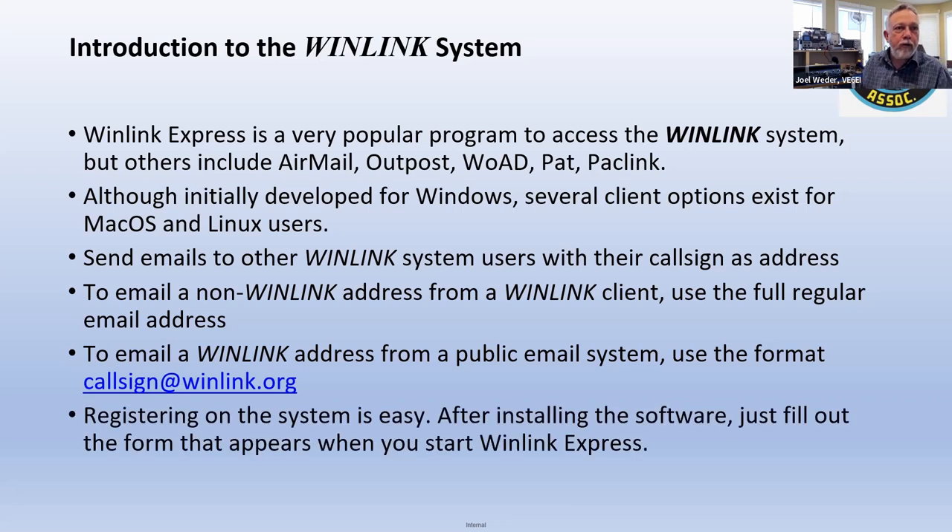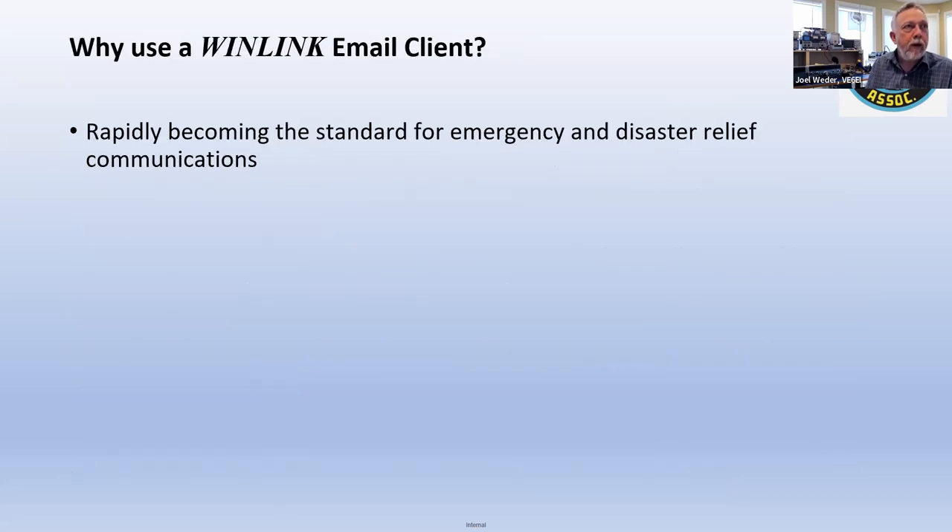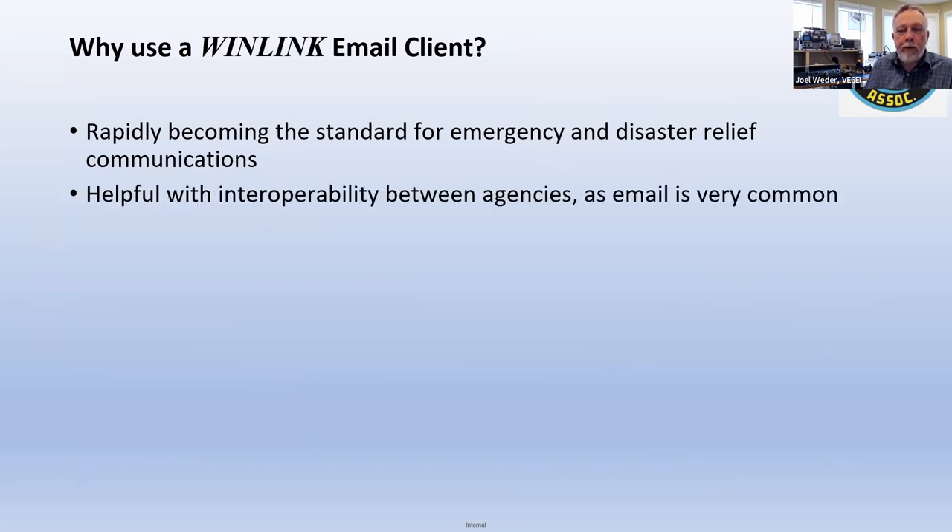You register on the system quite quickly — just get the software, run it, and a form pops up. It's quite straightforward. WinLink.org is where you go to get the software. Why use it? It's becoming the standard for emergency and disaster relief communications. A lot of people use it because email is just so common — everybody uses email.